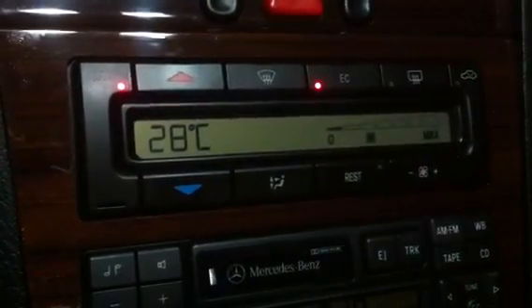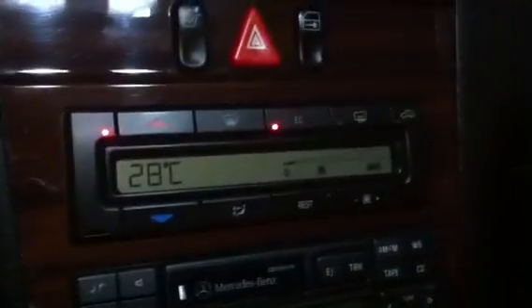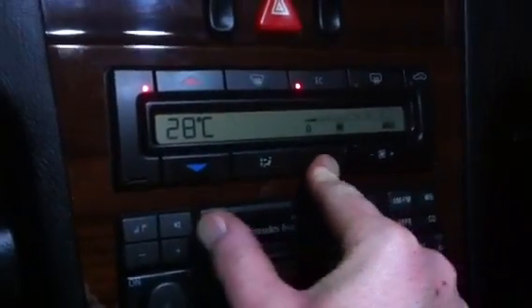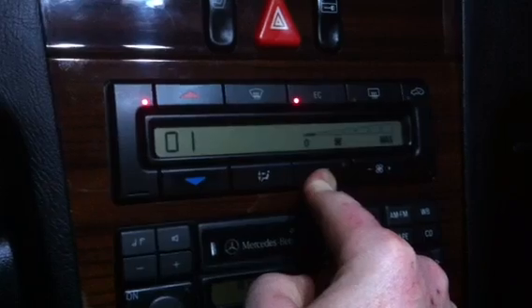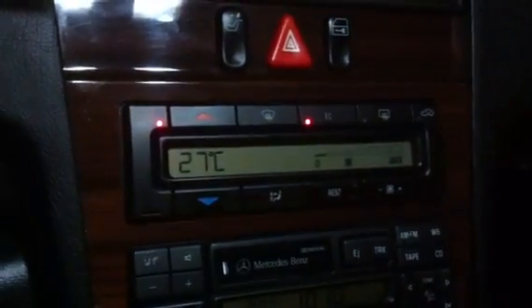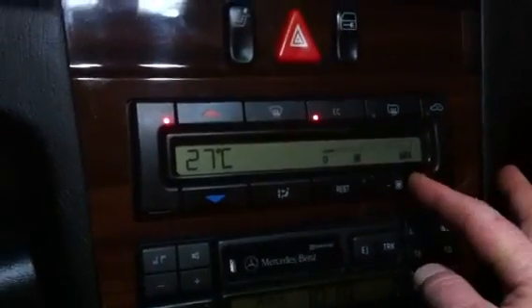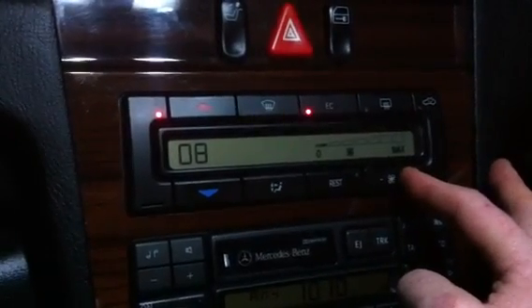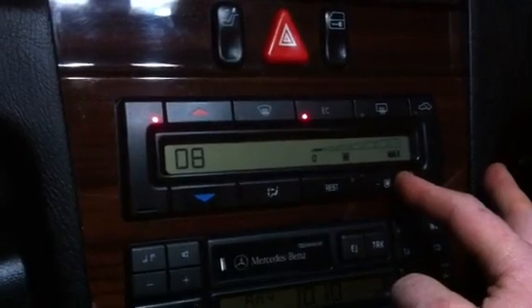Turn the ignition on. You need the fan on — as you can hear, my fan is making a bit of noise. Turn the ignition to the on position, push the REST button, and hold it down. Where it says interior temperature, wait until it goes to 1 and starts flashing — that's where you stop. Then keep hitting plus on the fan speed and it'll show a number and then a reading.